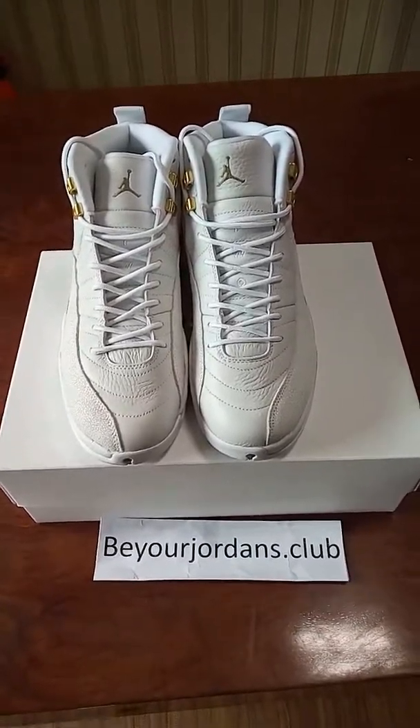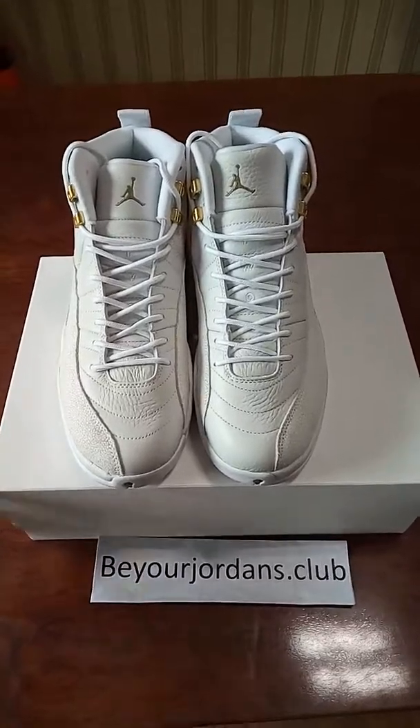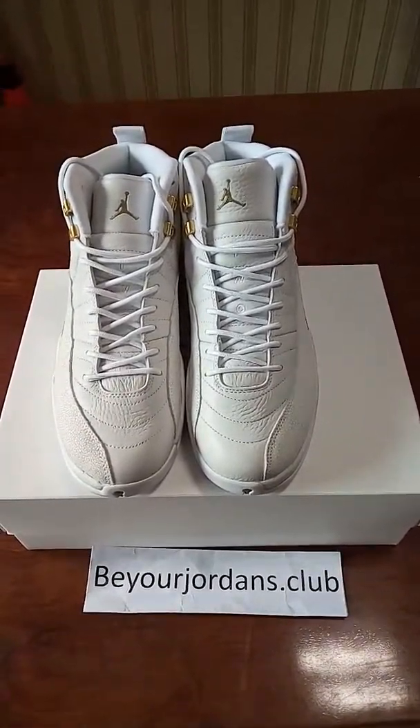Hello, everyone. I'm Chuli from Beyerd Jenner's Star Club. Today, I got the Air Jordan 12 White OVO.